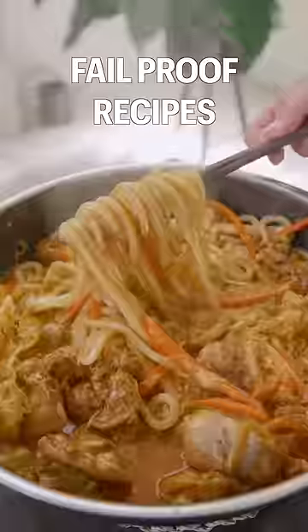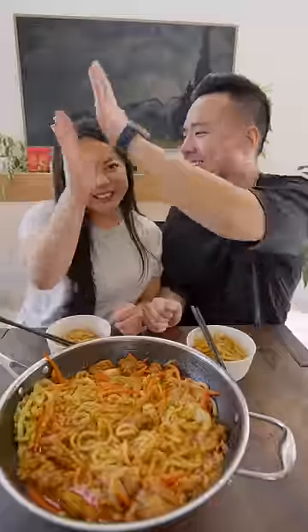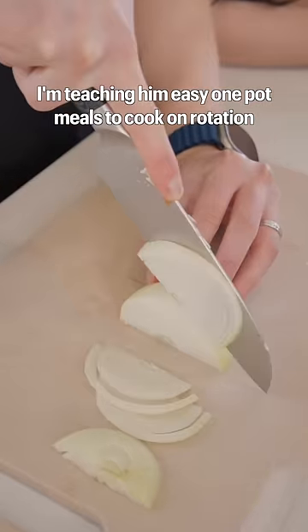Welcome to episode one of Fail Proof Recipes, where I share recipes so easy, even my husband can make them too. Today we're making one pot spicy chicken noodles. Since I'm going away to Taiwan for a whole month, I'm teaching him easy one pot meals to cook on rotation.